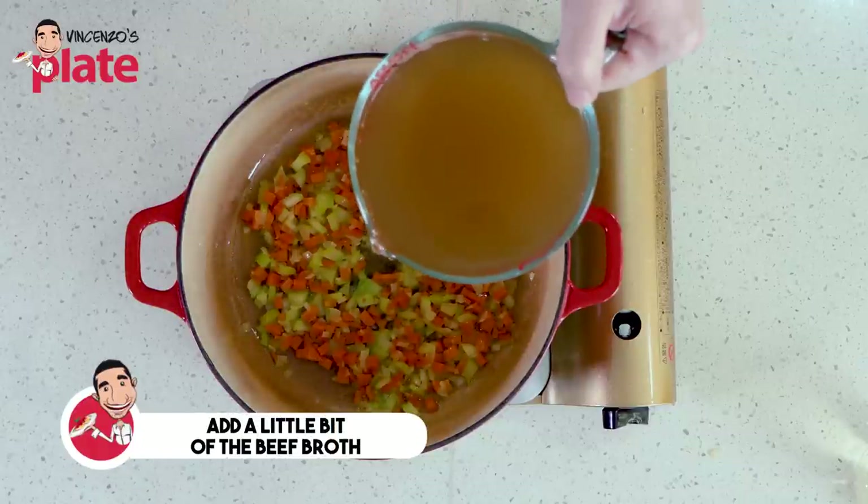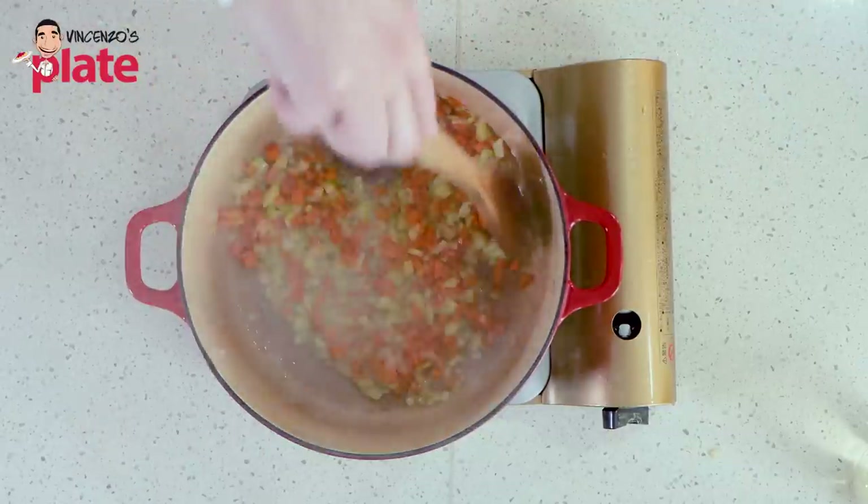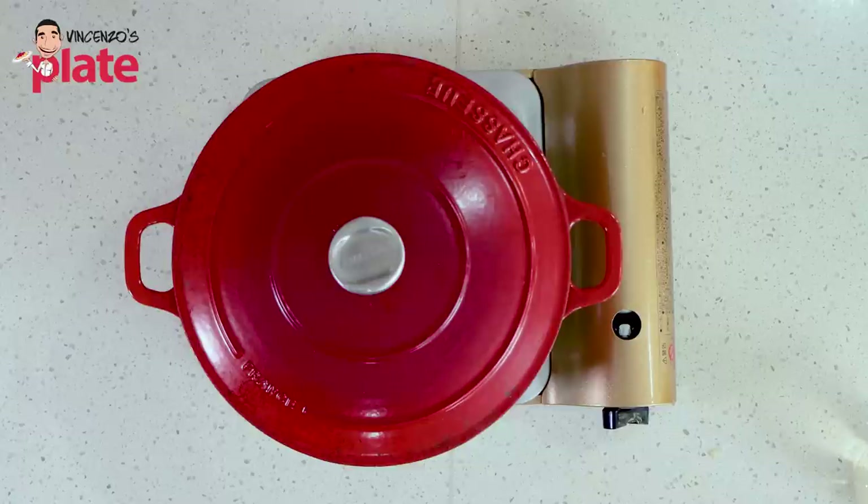What I personally like to do now is to put just a drop — maybe two tablespoons of broth — in there to help make our ingredients softer. Cover again, let the steam cook it, and it will become nice and soft. Then we can start assembling our osso buco dish.